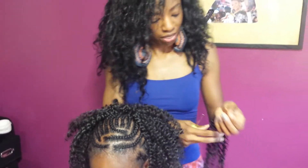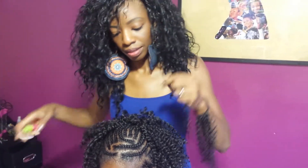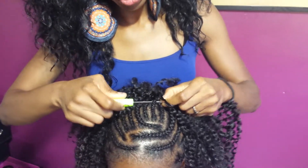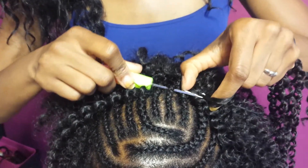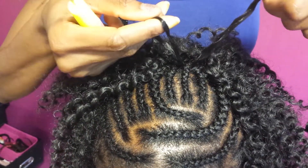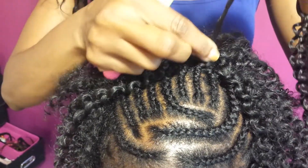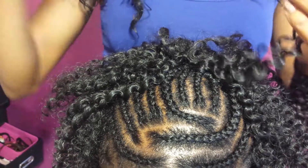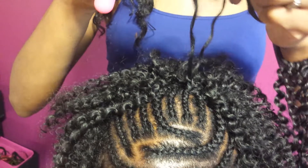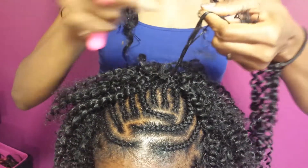We're going to do that again. Take a piece of hair, insert the latch, close it, pull it through. Take the loop, pull the hair through, give it two twists, pull it back through, squeeze it down. Then take the strands and make a knot.